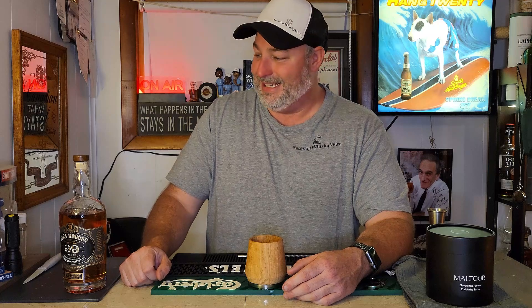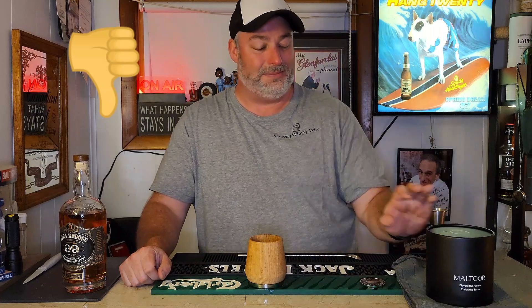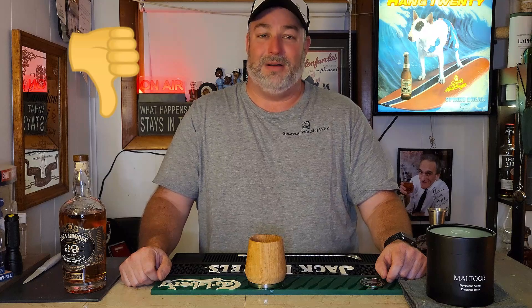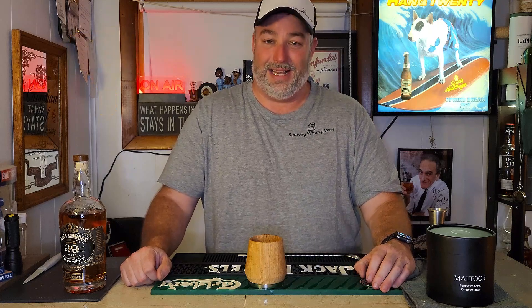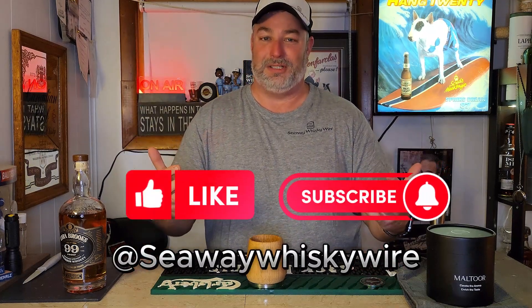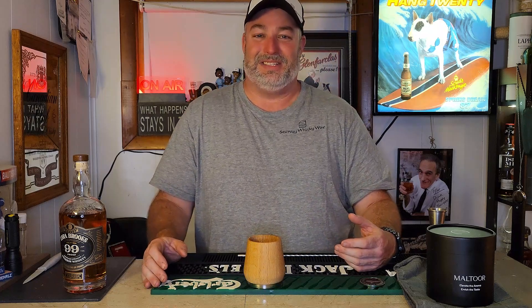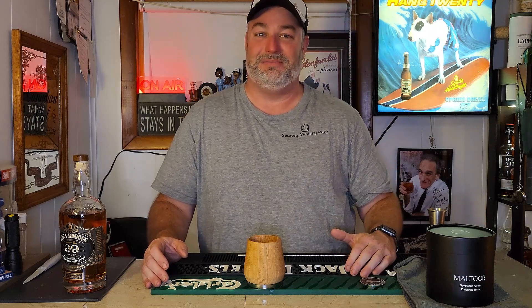Unfortunately guys, I'm going to have to tell you to pass on this. I appreciate the guys from Maltour sending this over and letting me try it out, but I would just ignore it. I can't recommend something that leaks — sorry to say that. I'll leave you with that. If you like what we're doing here at Seaway Whiskey Wire, like and subscribe below, and check me out on Instagram at Seaway Whiskey Wire. With that, I'm going to go clean up and do away with this cup for the last time. Consider this review closed — take care, all the best, see ya.